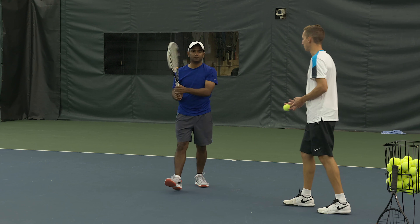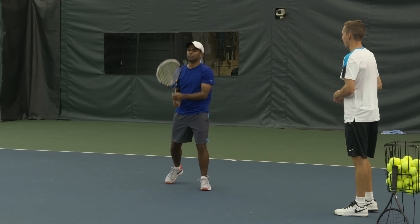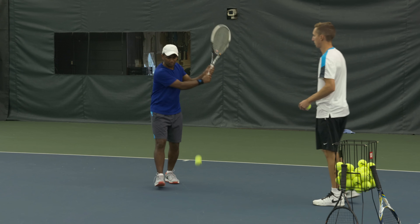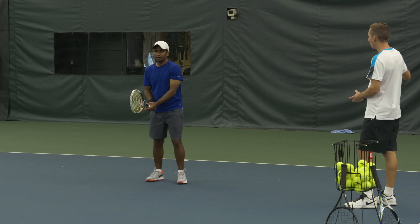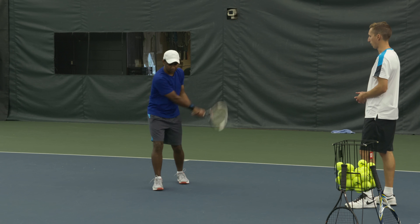Imagine that basket right to the side of you — you've got to go around the basket. I like the speed a lot. It's a great tempo for you to stay aware of what you're doing and smoothly be able to execute it correctly.